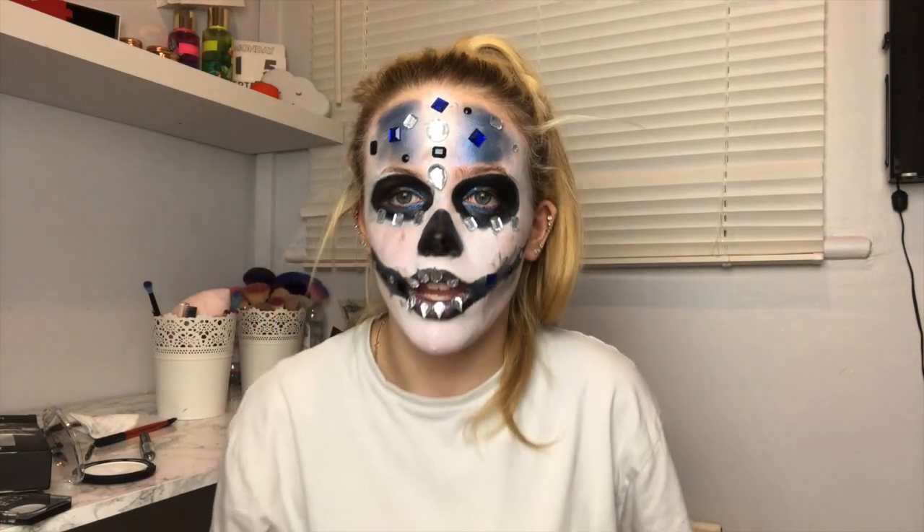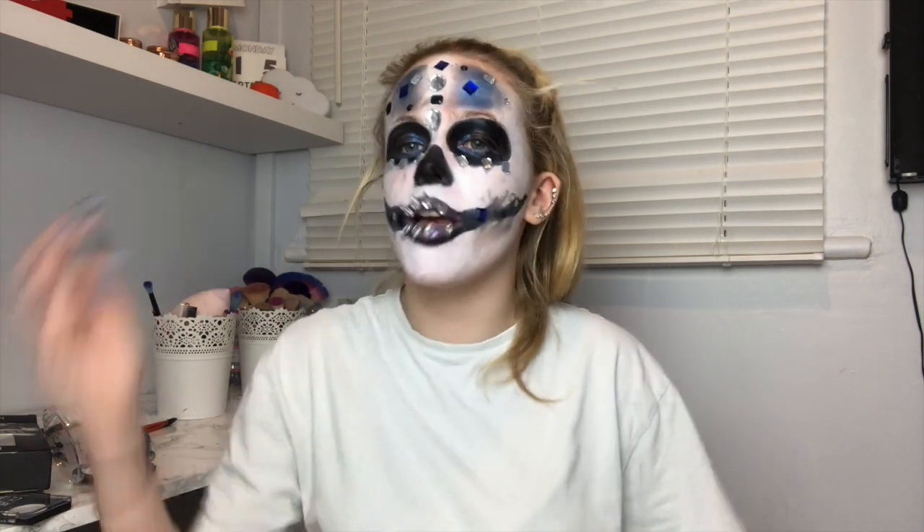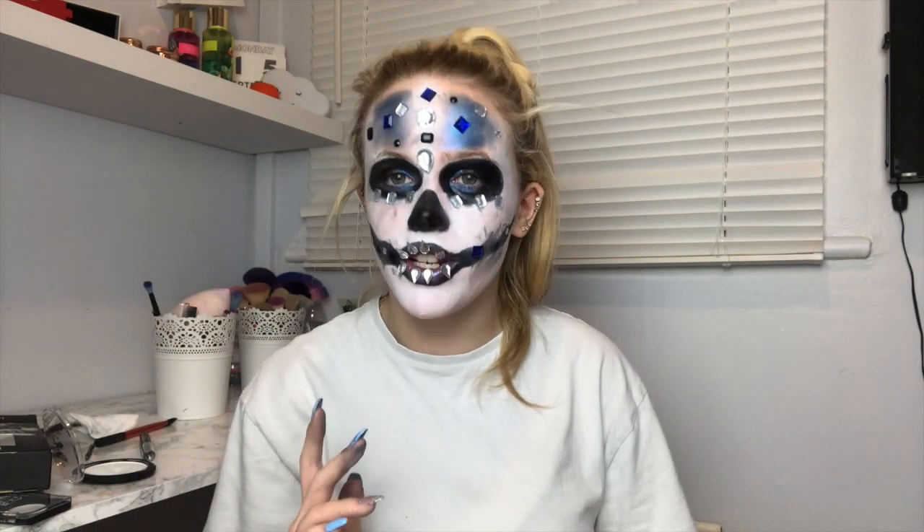But it doesn't look amazing either. So thank you for watching this video, I hope you guys enjoyed. Please like, comment, subscribe, and comment down below any other videos you guys would like to see. Thank you for watching, bye bye!